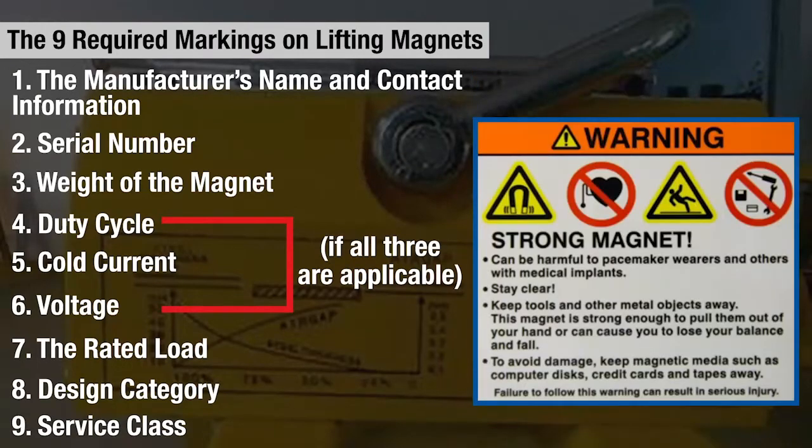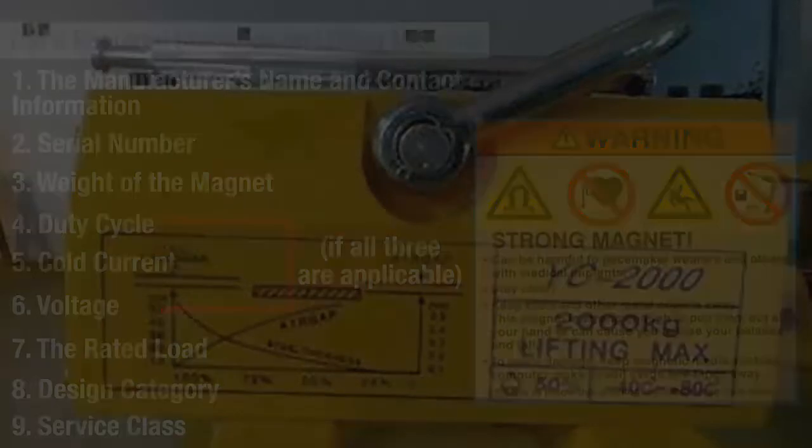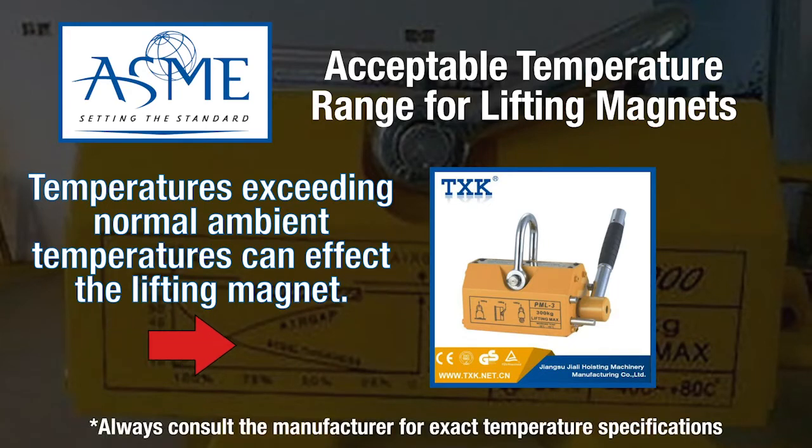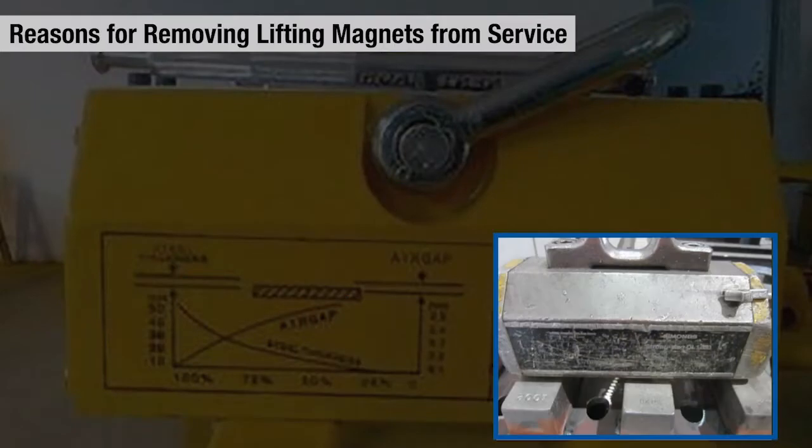Where size and shape allow, magnets shall have labels affixed to them in a readable position. The label shall include cautionary language identifying hazards, methods for accident prevention, and reference the instruction manuals for additional information. Temperatures exceeding normal ambient temperatures can affect the lifting magnet; the worker must confirm with the manufacturer's specifications as they may differ.